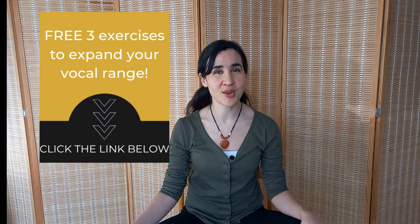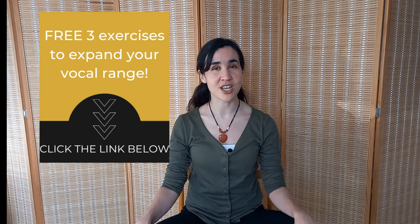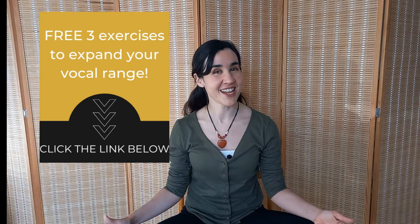Hello everyone, my name is Jorgelina. I'm a vocal coach and I specialize in teaching adults how to sing contemporary music from a holistic and functional approach. Also, in the description below you're going to find my three secrets to expand your voice range, which you can start using right now — it's free.